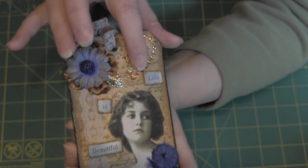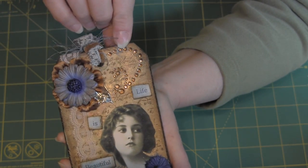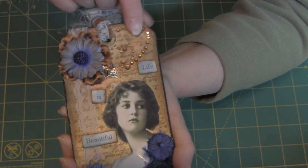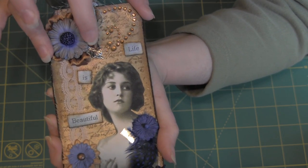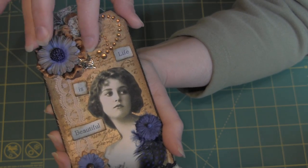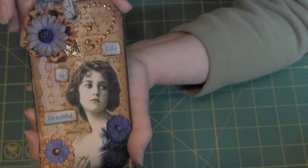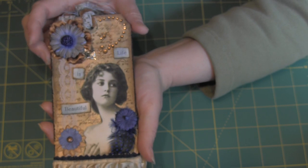I had some bling — I believe it's Recollections bling — and I like this sort of orangey dark color that almost matches the Vintage Photo. Then I added this charm, which is a leaf. I don't know if I added the charm to all of them because I have a bunch of different leaves and they just didn't look good, so some of them did not receive the leaves, but I didn't think it made that much difference.